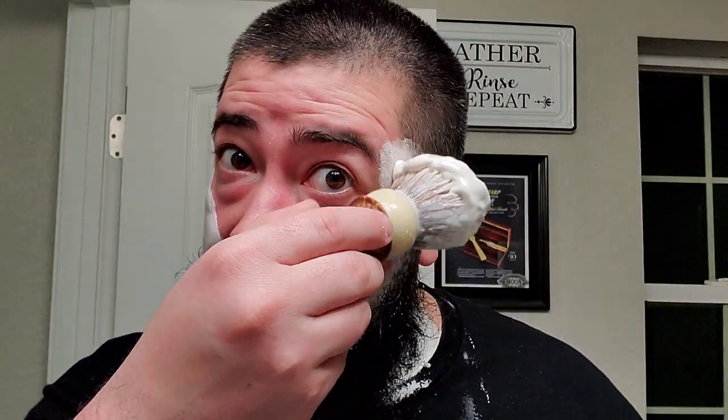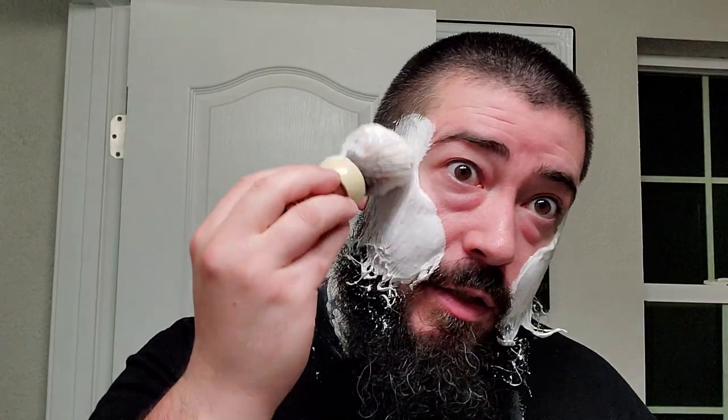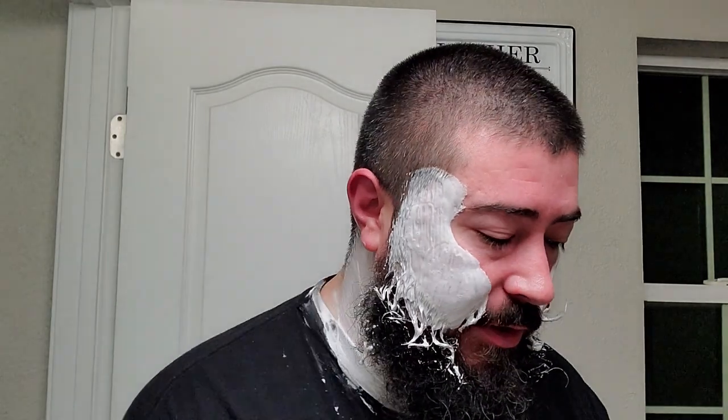This one will definitely scratch that itch. And look at that — some beautifully dense, creamy lather. No bubbles, no troubles. This is just completely worked-in dense, creamy lather. I like my lathers a little bit drier, so I guarantee you could take a fair bit more water, but this is where I like it, especially when I'm just doing a simple DE shave.